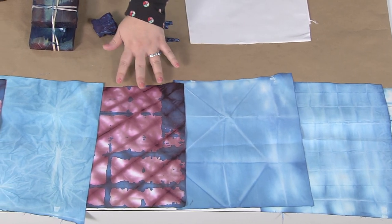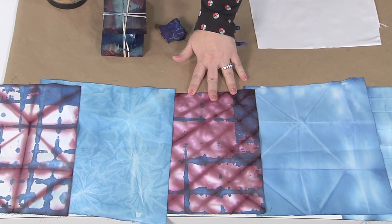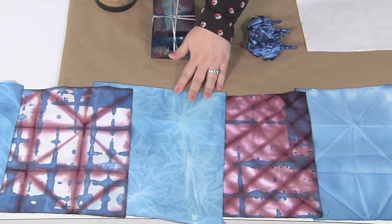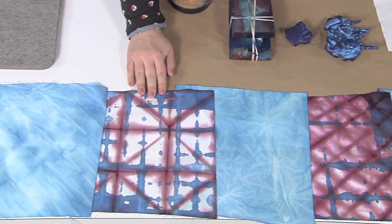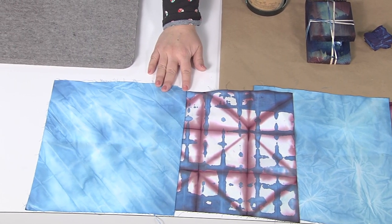This one is two different colors, and that's because even though traditional shibori is done with blue or indigo, you can use other colors of dye if you like. This starburst pattern is created simply by scrunching the fabric up, and here we've overlaid some large triangles with little squares. This one we simply folded accordion style back and forth.